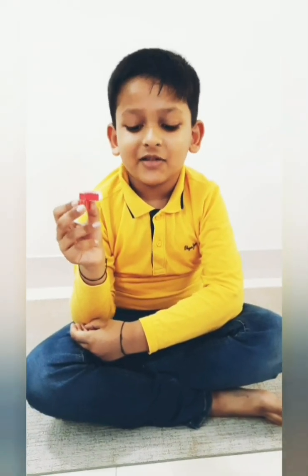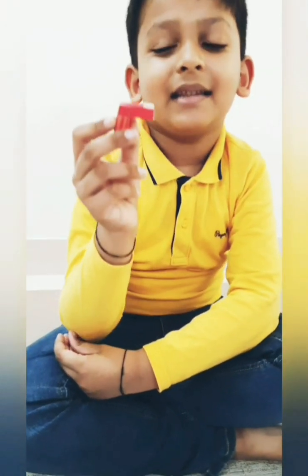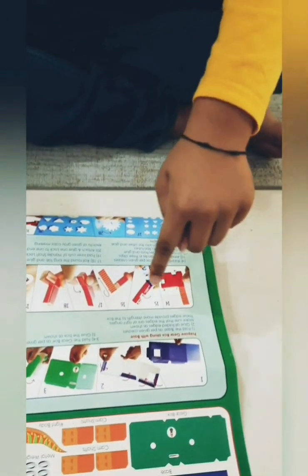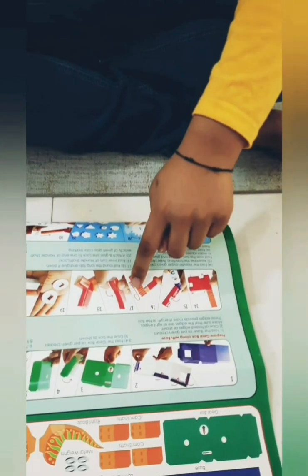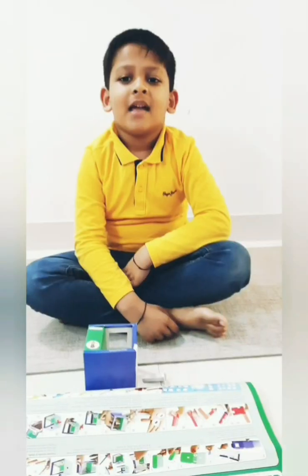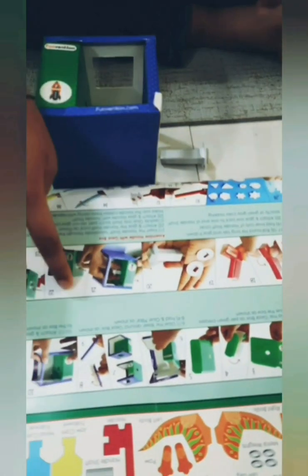As per steps twelve and thirteen I have made one handle and four shafts. I have also made this red handle as per steps fourteen, fifteen, sixteen, seventeen and eighteen. Now I will do steps nineteen to twenty-two.